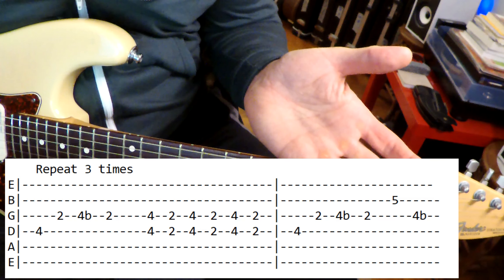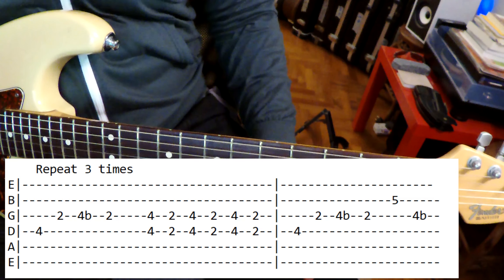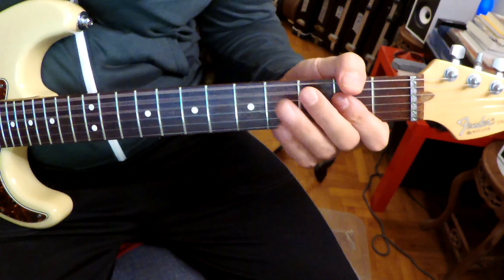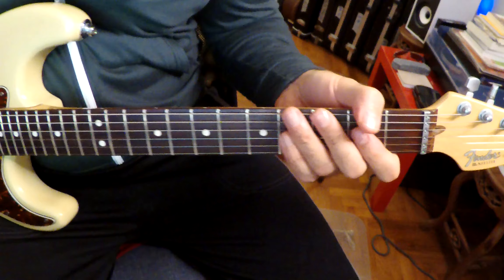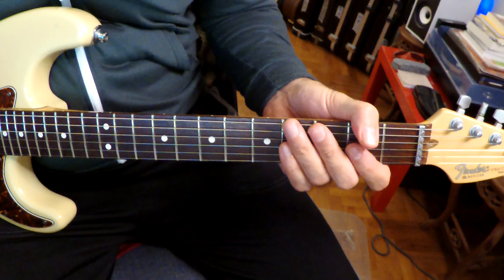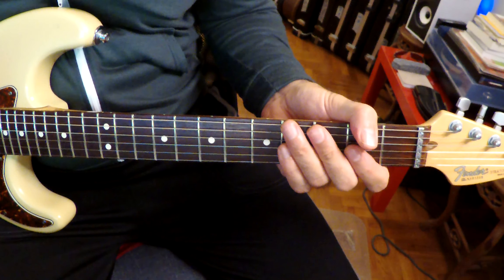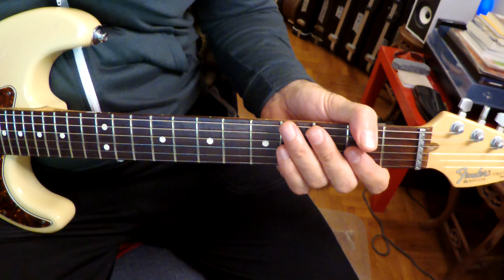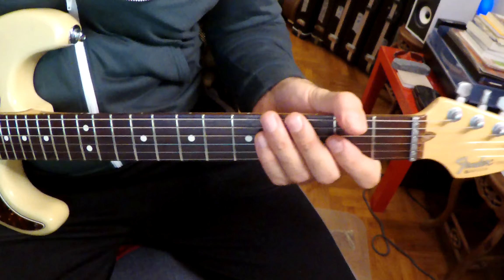I don't want to insult your intelligence by breaking it down too much. So that's the solo, man. And then we go into another verse — great part here. And then from there we just move through another free chorus. Listen to what happens after this free chorus — back to the verse.